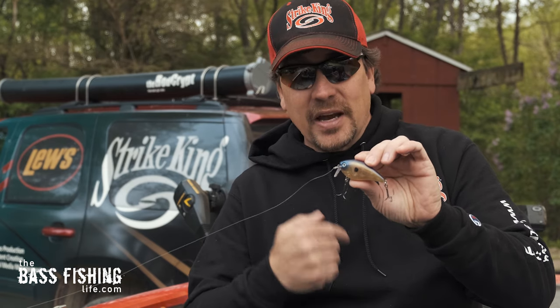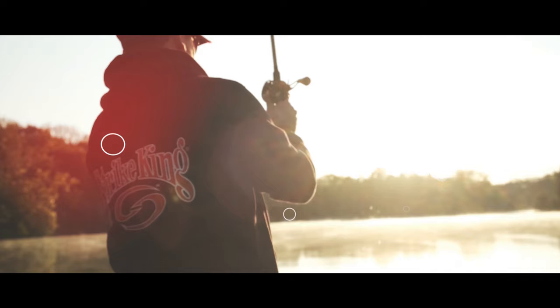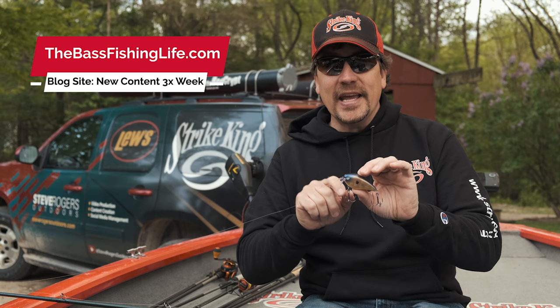This bait gets my adrenaline pumping just looking at it. Hey there, how are you doing today? I've got an extra special one for you. We're gonna be talking about this bait right here. And no, it's not your traditional square bill — this is a wake bait.